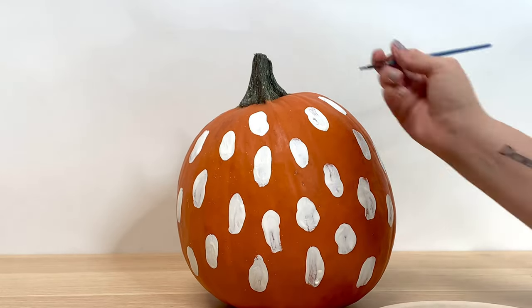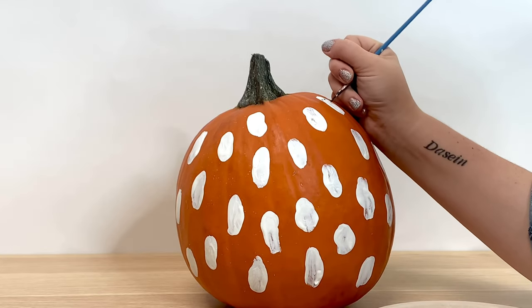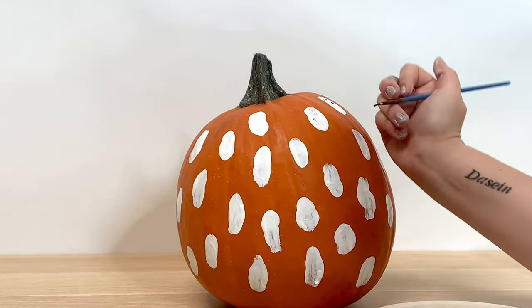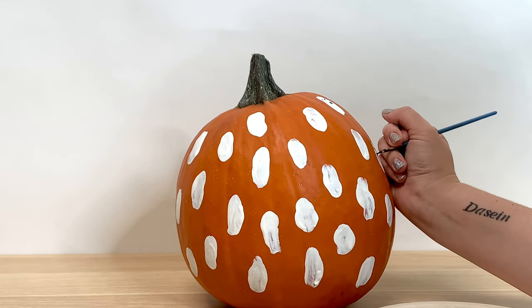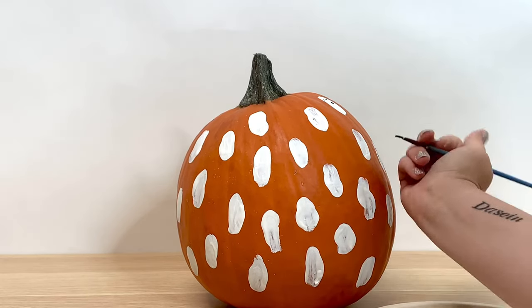The simple, most traditional way is two dots for eyes and then a bigger dot for a mouth that's kind of going 'ooh.' But you can make them smile, you can give them bigger eyes and mouths — really get into the fun, unique personalities of each of these ghosts.